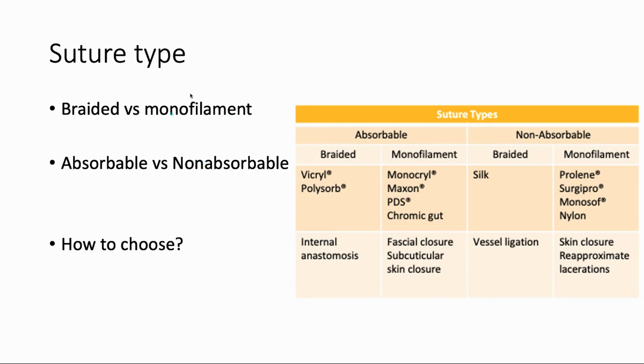Now briefly, let's talk about suture types. There are two main differentiations to make — don't worry too much about brand names; what we care about is the characteristics of the suture and why you would choose it for a specific goal. The first differentiation is braided versus monofilament. Monofilament is kind of like fishing line — just one strand. A braided suture has a bunch of tiny fine strands all braided into one. The classic teaching is that monofilament, since it doesn't have all those little nooks and crannies, is less likely to get infected.